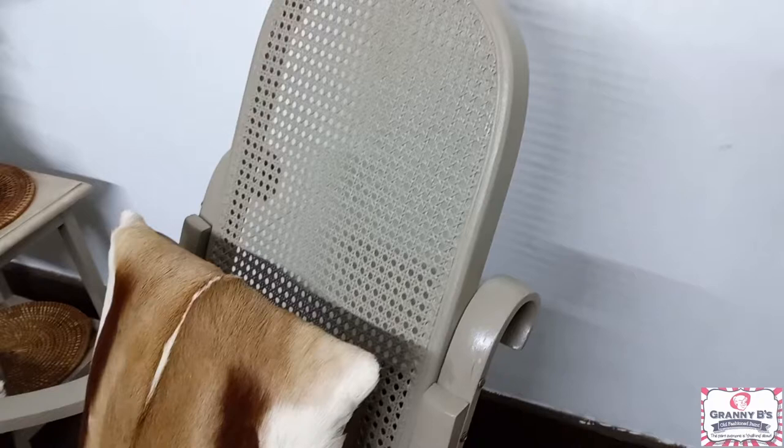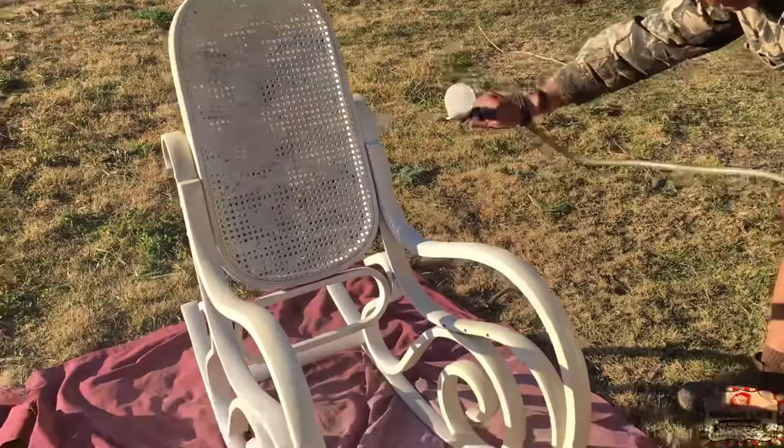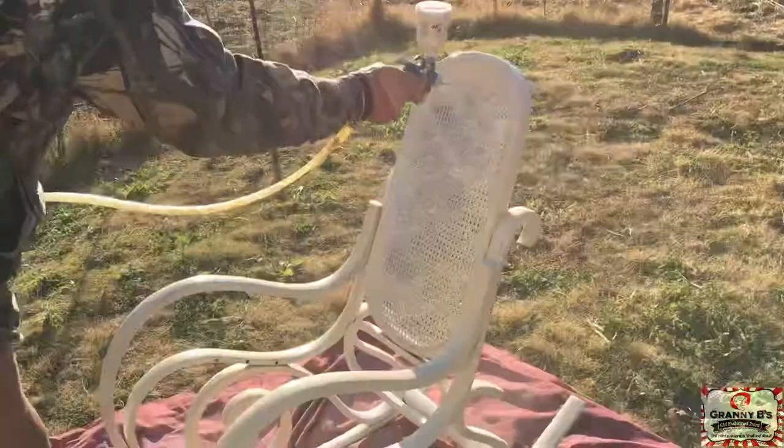I typically use one part water, three parts block and tackle. This primer is a little bit thicker, so you can actually play with it a little bit, but that's the formula that I use. You want to make it in a bowl, mix it up really nicely, and then test it on a piece of scrap wood. You want to make sure that it's not too thick or too thin, and the primer should go on just nice and smoothly and easily.